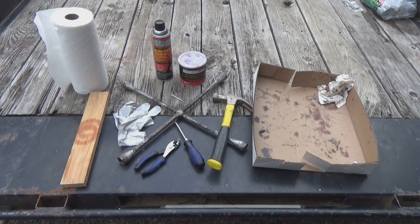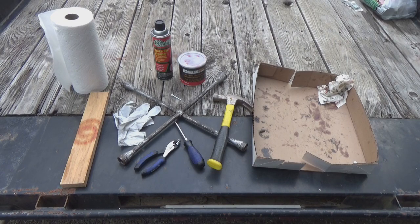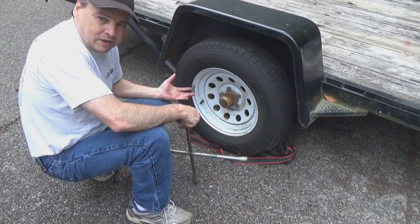To do this job you'll need lots of paper towels — it's a very messy job. You'll need a board or flat surface to knock the seals back into place with even pressure. Rubber gloves will be handy, brake cleaner to clean everything up, high temperature wheel bearing grease, a lug wrench, a hammer, a screwdriver, a pair of pliers, a cotter pin, and a piece of cardboard to hold your trash while you work.